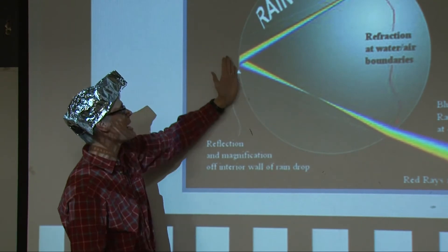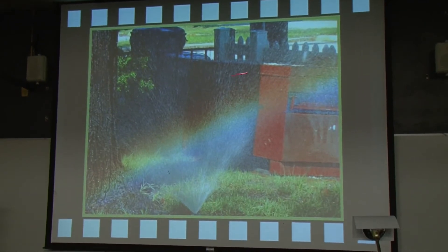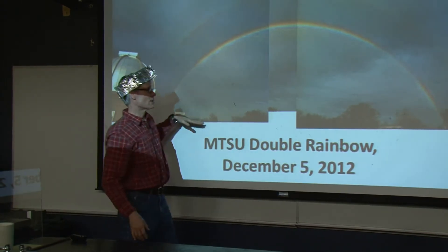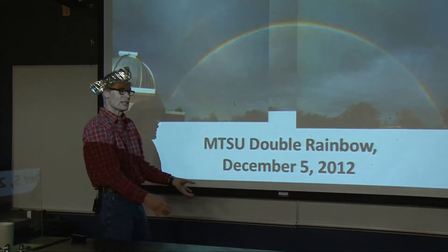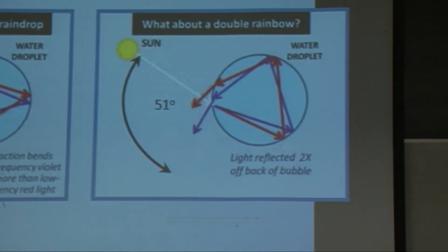The light then hits the backside of the drop, and the backside of the water drop acts like a mirror — purples on the bottom and reds on top. Strictly speaking, the rainbow should be a circle, but the Earth's horizon gets in the way. If you could see a full circle, guess what would be at the center — the shadow of your head.